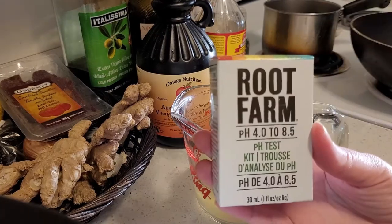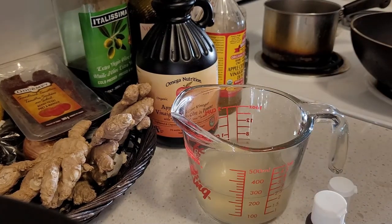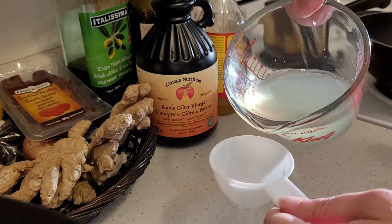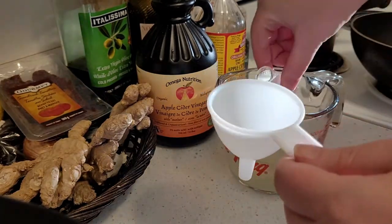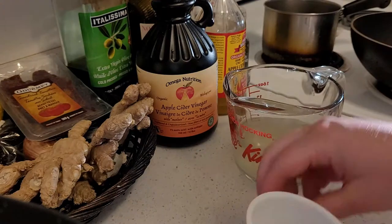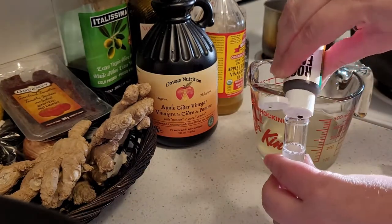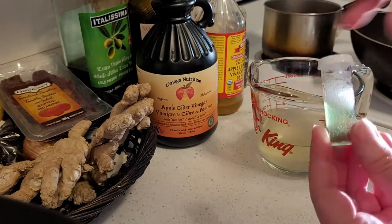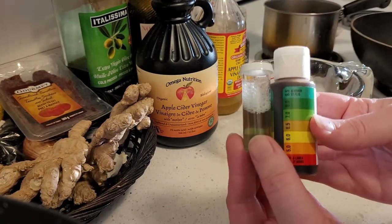Finally, I tested the pH — that's how you know how acidic or alkaline something is. I wanted the soap to be just a little bit alkaline, but pretty close to neutral. Looks perfect.